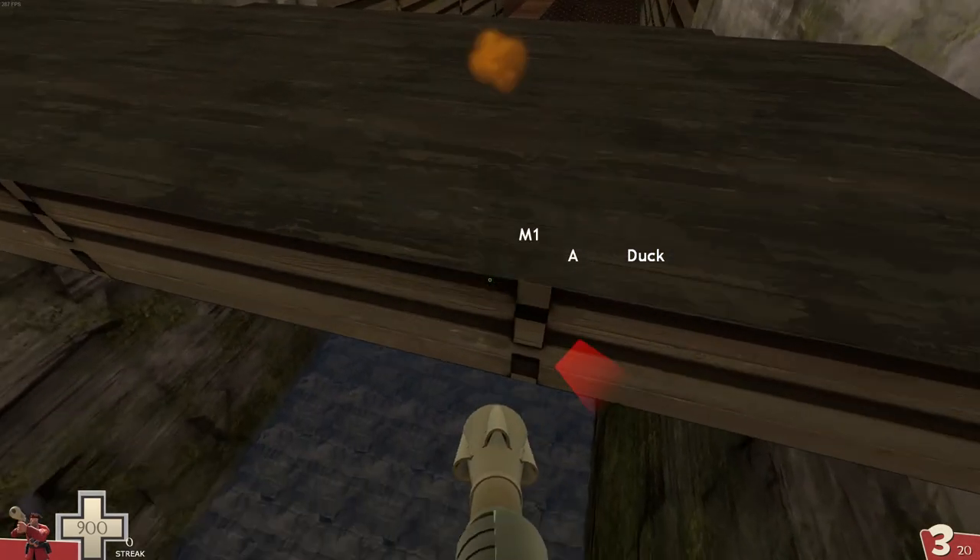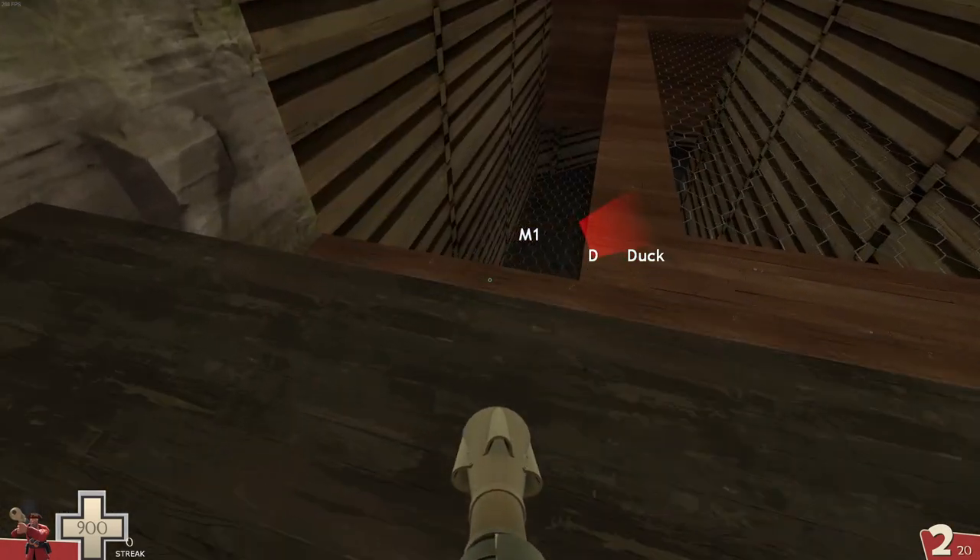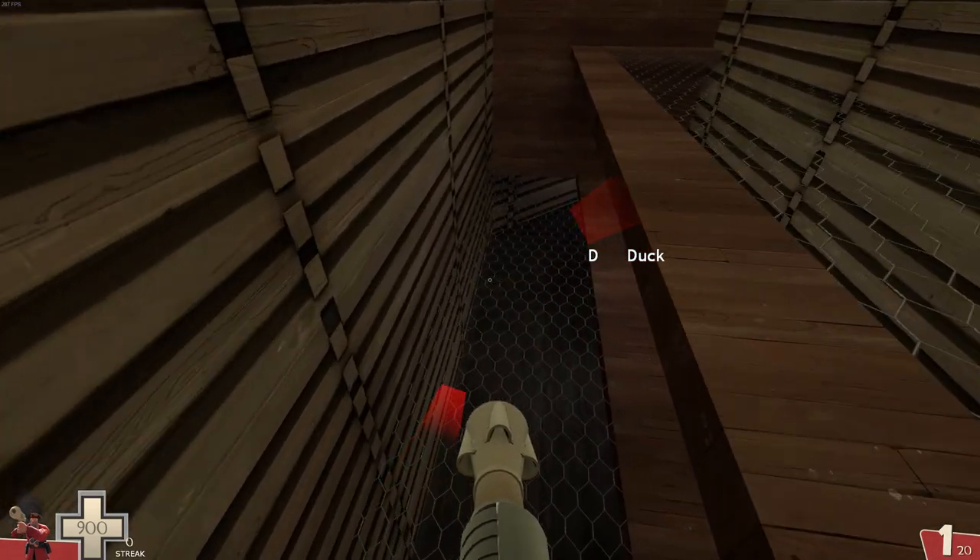During these skip rockets, you may want to shoot a little early while you're still falling. That way, the rocket explodes and lifts you in time with your arrival.